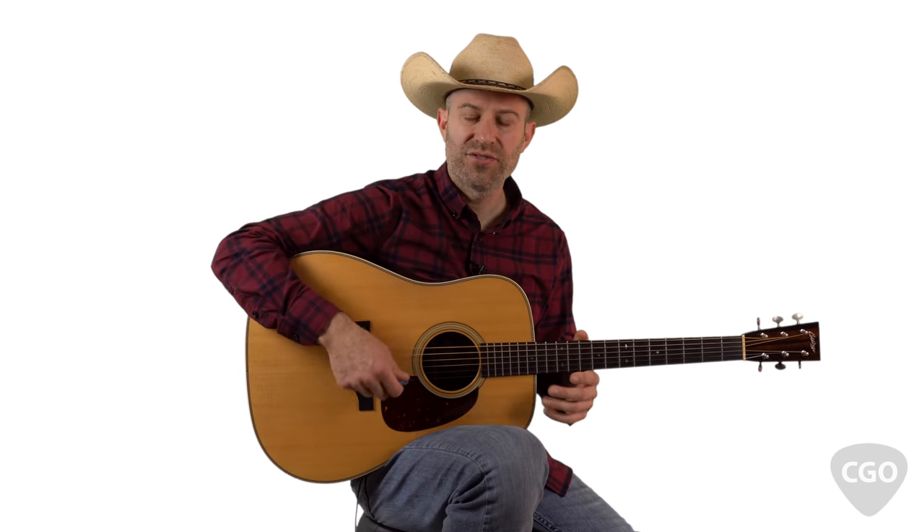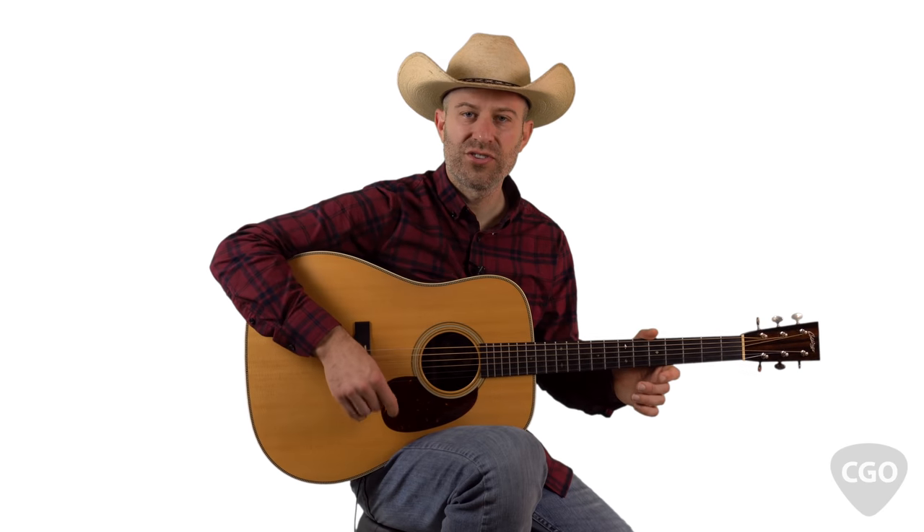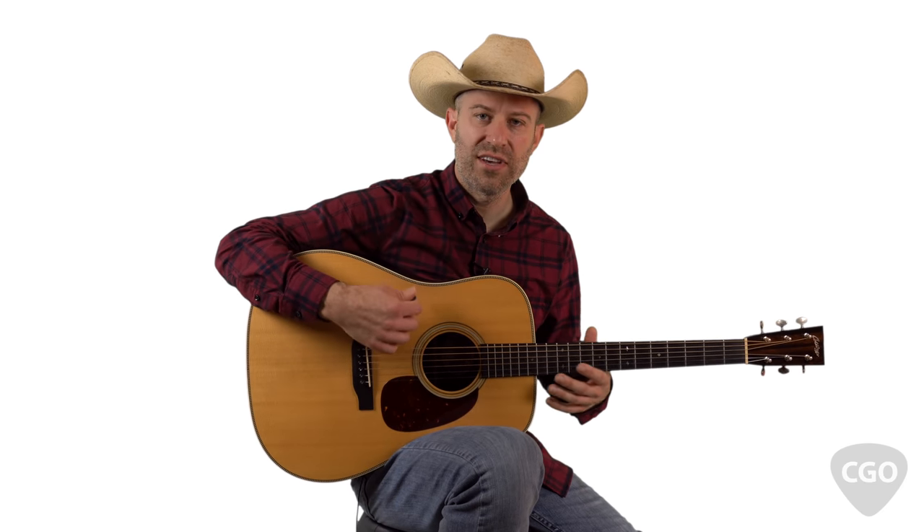Now that we've got down this intro riff, in the next part of the lesson I'm going to show you a few different country strumming patterns to practice, and then after that I'll show you some really awesome country guitar riffs in the style of Charlie Daniels — all in drop D tuning with that nice outlaw country sound.